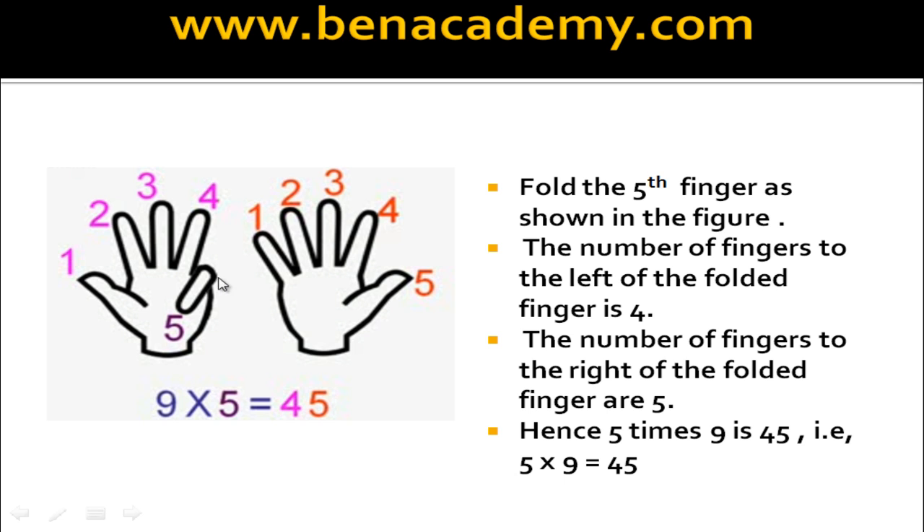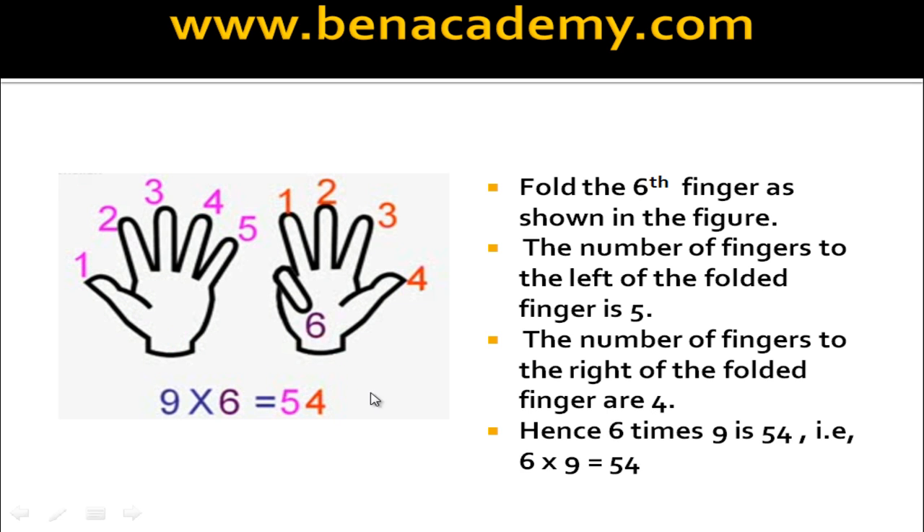Now 5 times 9 — fold the fifth finger. Find out how many fingers on the left side: 4 fingers. How many on the right side of the folded finger? 5. Therefore 5 times 9 is 45. So left side 4 fingers and right side 5 fingers, therefore 45. Now what is 6 times 9? Fold the sixth finger. How many fingers on the left side? There are 5. And how many on the right side? There are 4. Therefore 6 times 9 is 54.